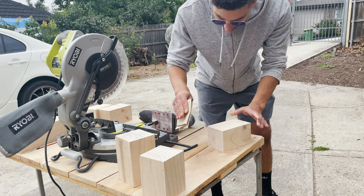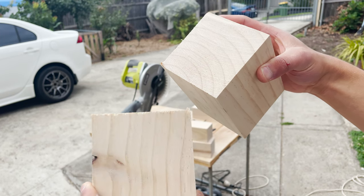Once the blocks are cut up, I like to give them one more sand, especially when you get rough areas from the saw cutting it straight down the middle.